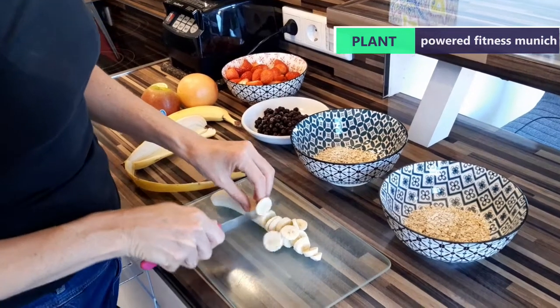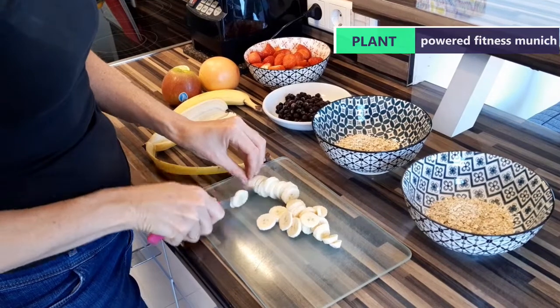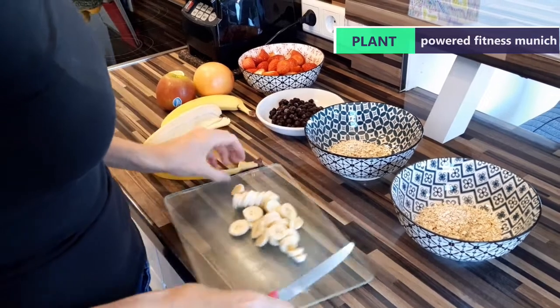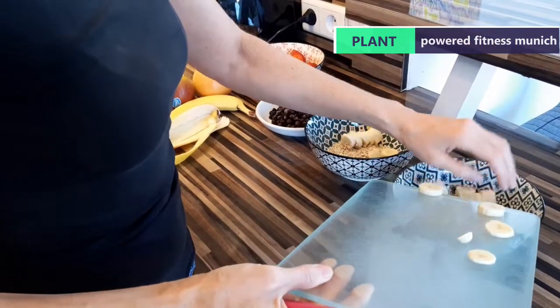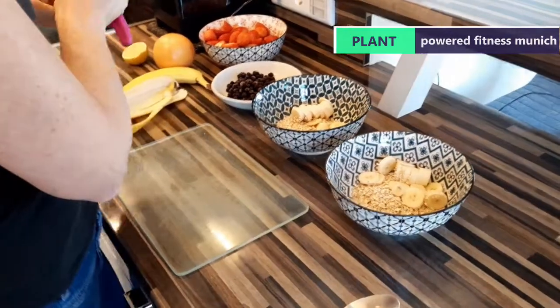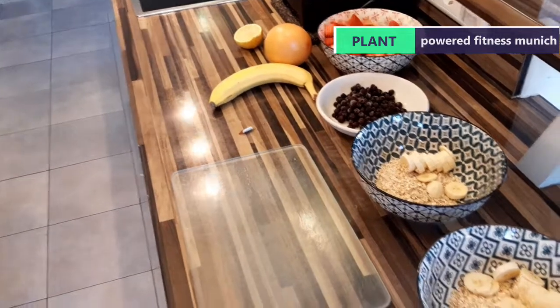This is all plant-based — no dairy. In a little while you'll see there's going to be some alternative to dairy going on top of the muesli. You can use yogurts and so forth as well, but we don't indulge in dairy. It's all soy-based products, so we use those to replace milk.